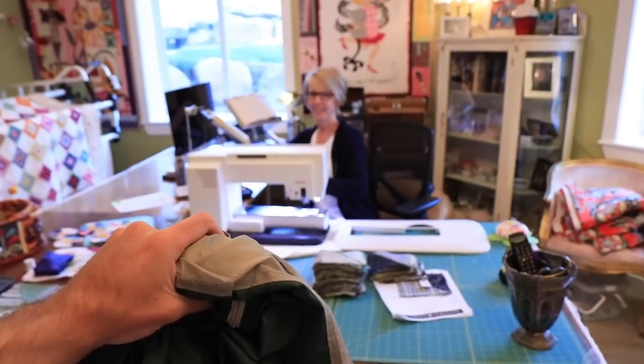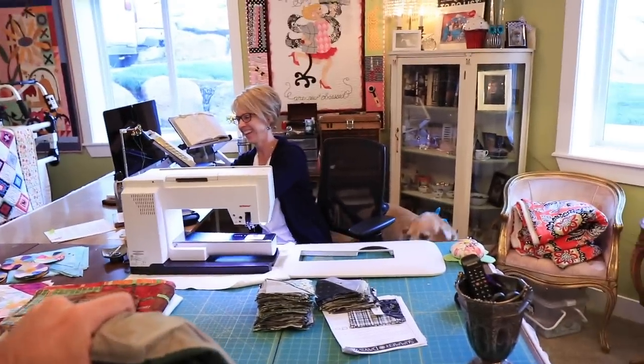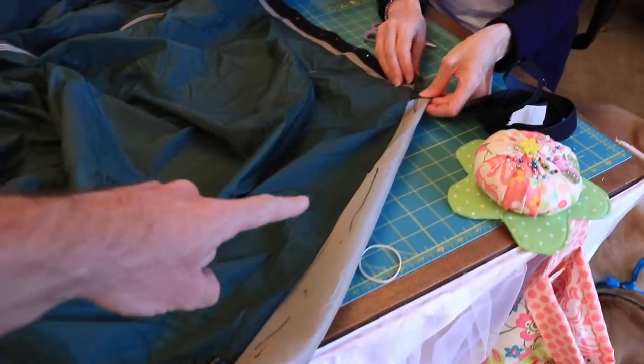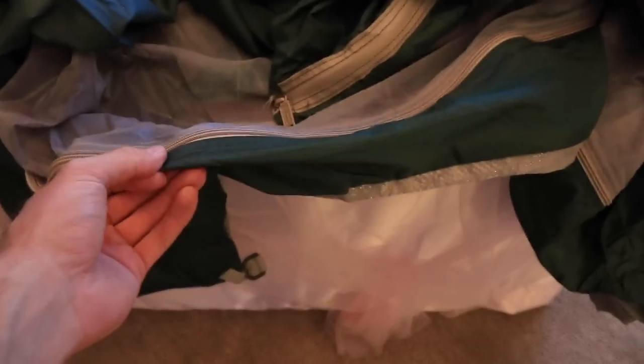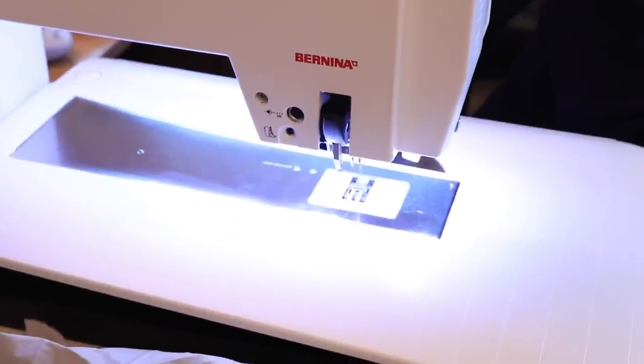I asked my mom if she can sew it and she said she can sew it better than me — deal! Look at her sewing room — this is some next level setup. She does incredible work; she had a champion winning quilt at one of the county fairs. Right now we're putting the velcro strip along the top, pinning it before we sew it. There's also a section on the bottom that we'll do, and then we'll use this fancy sewing machine to sew it all up.